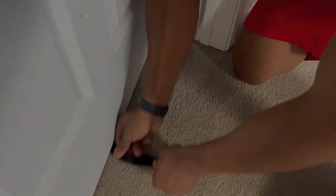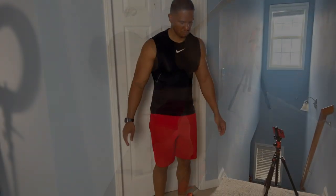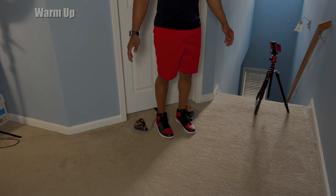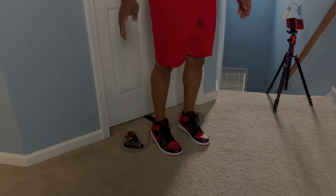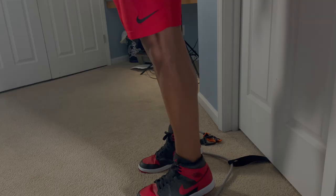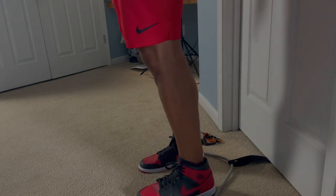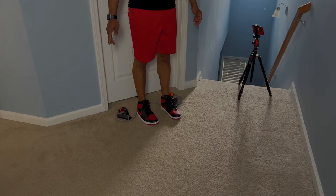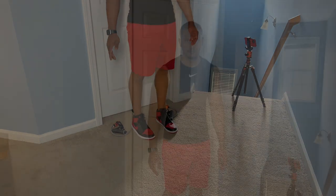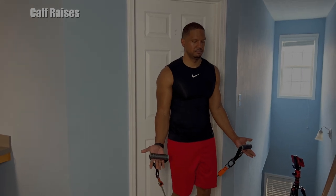To prepare for our first exercise, after the warm-up we're going to put our door stopper at the bottom of the door. For the warm-up with no resistance, just stand on your toes and lift straight up, all the way up. Now that we're all warmed up, let's go ahead and add some resistance.